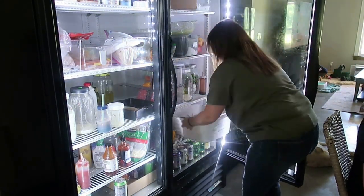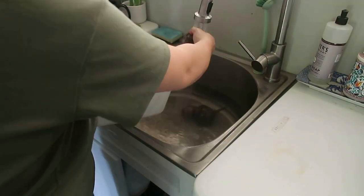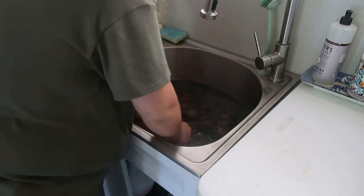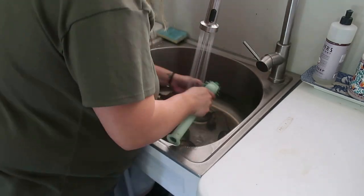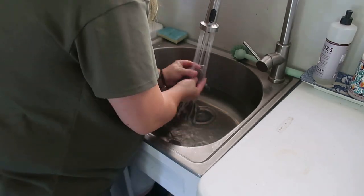These beets I harvested a few weeks ago and I just haven't had time to get to them, so I'm so thankful for my huge fridge. I've had plenty of room to store them and they haven't gone bad. So I'm just washing these up — they were rather dirty, I mean they grow in the dirt — so I'm just washing them several times, giving them a good scrub before I get them in boiling water.